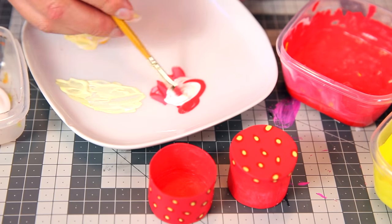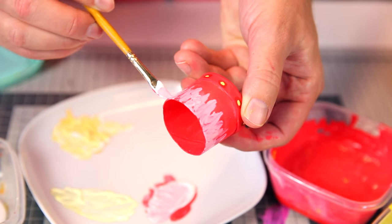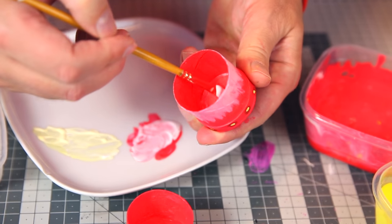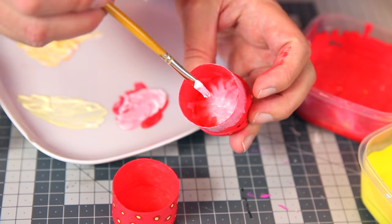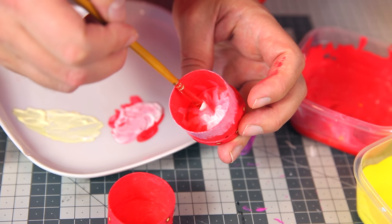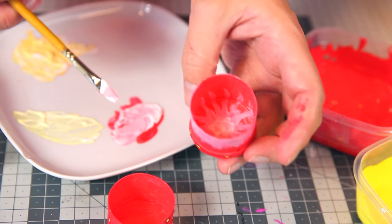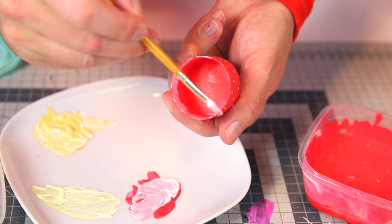Strawberry — similar treatment. Then the inside. I'm gonna paint a little white star coming out from the center, with a bit of pure white in the center. That looks a bit strawberry-like! Then the lid — done.